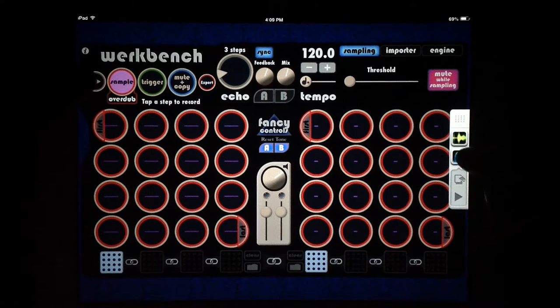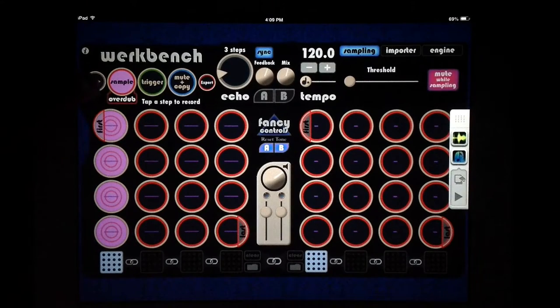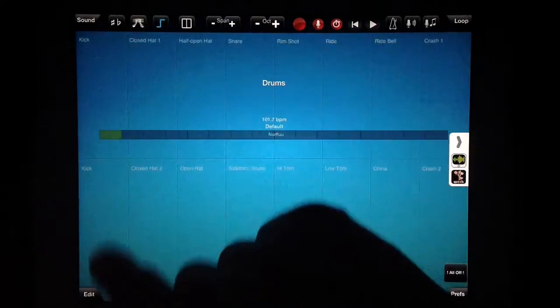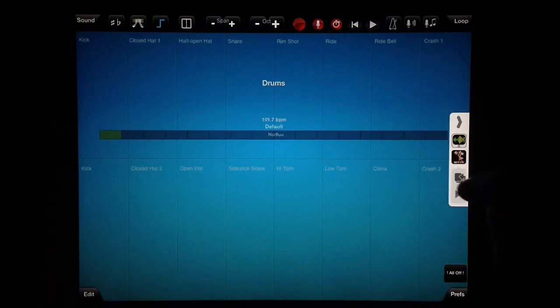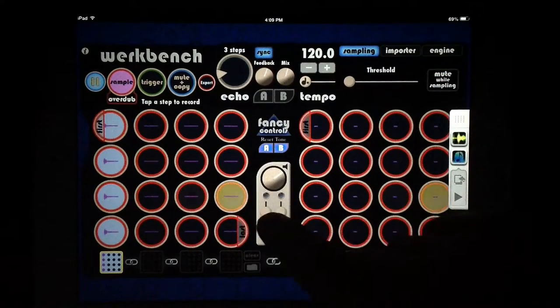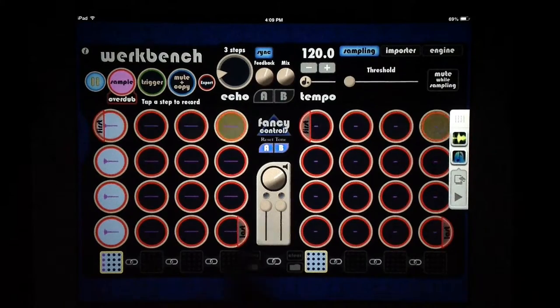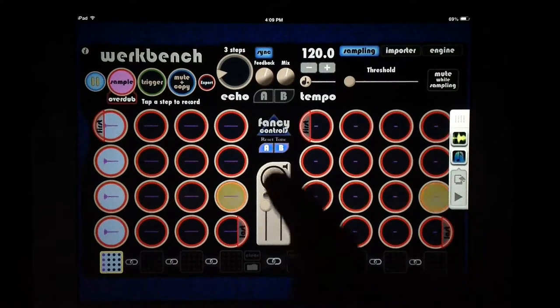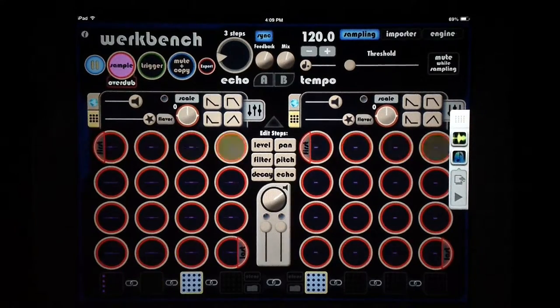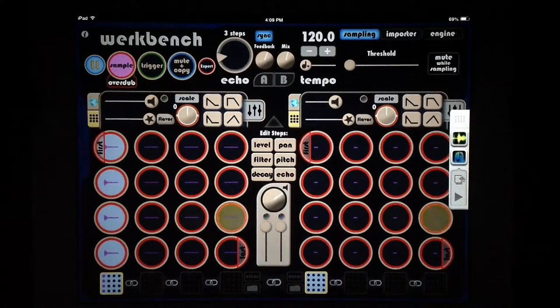Let's hit play — actually let's get some kicks sampled on these pads right here. It's a little quiet so let's go back to Workbench and turn off mute while sampling so this can be a live performance. We can turn up our volume here — that's the global volume for these four banks on each side. In our fancy controls we also have a loop volume, which is just for this single bank. Each bank has its own separate controls, so you can really make a lot of individual adjustments across the board.